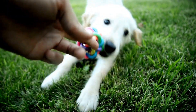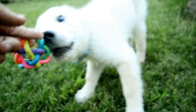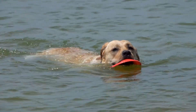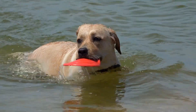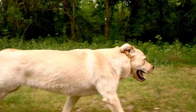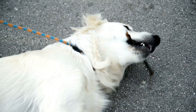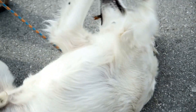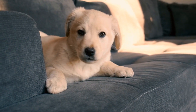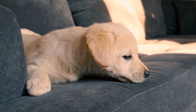Five: Leave It. Labradors are known for their love of exploring and investigating everything they come across. Teaching the 'leave it' command can save them from potential dangers or harmful objects. Begin by presenting your puppy with a low-value item, such as a toy or treat. As they approach it, say 'leave it' in a firm tone. When they divert their attention away from the item, reward them with a higher-value treat and lots of praise.